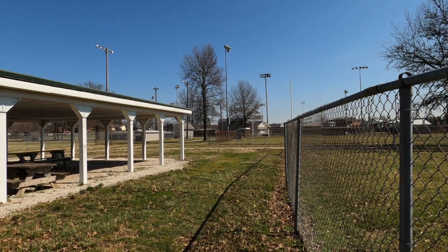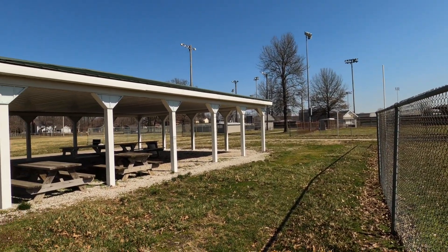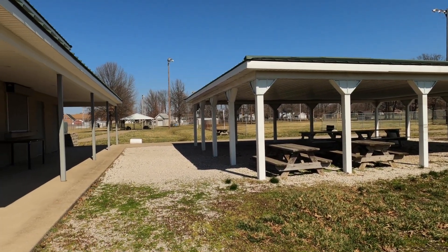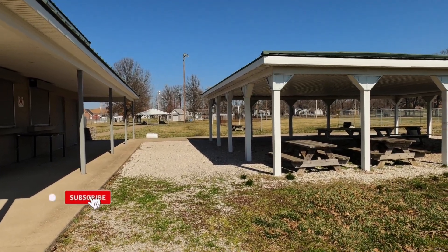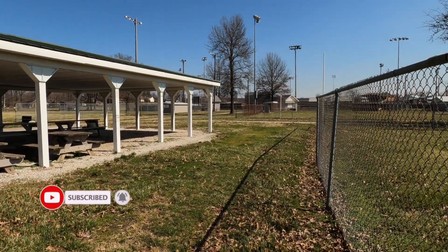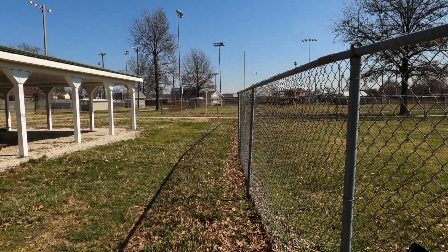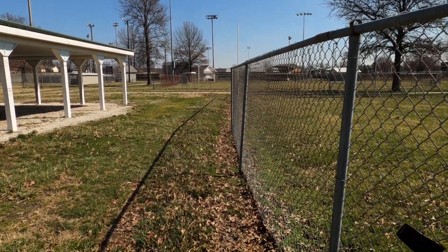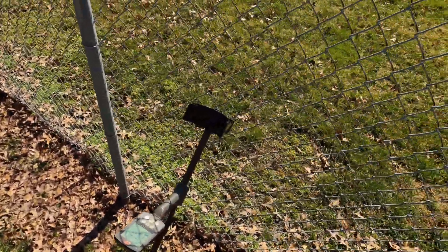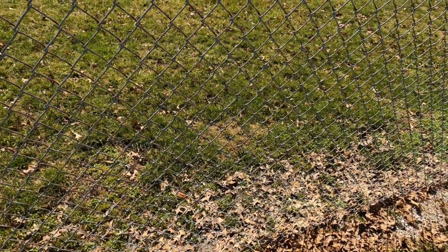Hey YouTube, B Higgles here out at my local ball fields. There are a bunch of ball fields here — six, eight, maybe more. Today we're gonna target finding a ring. You're probably asking, Higgles, how on earth are you gonna do that? How are you gonna specifically target a ring? Well, I'll teach you how right now.